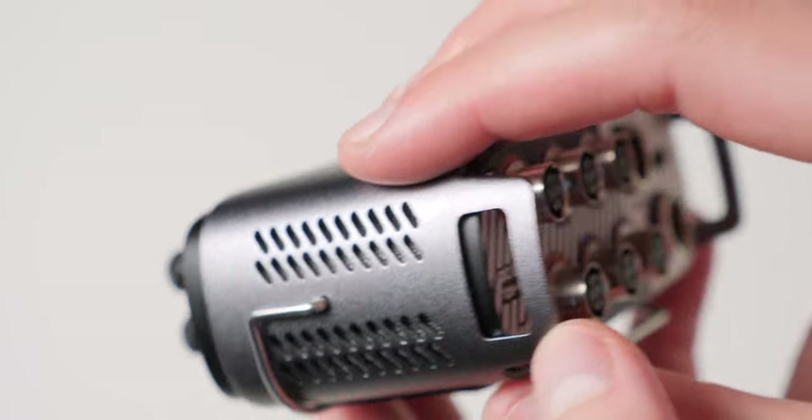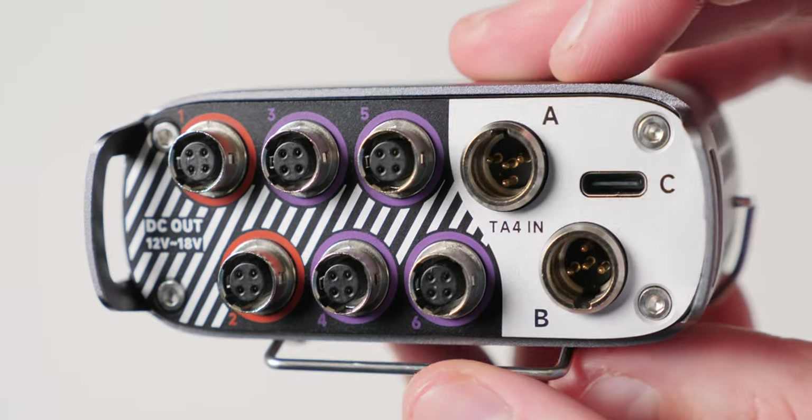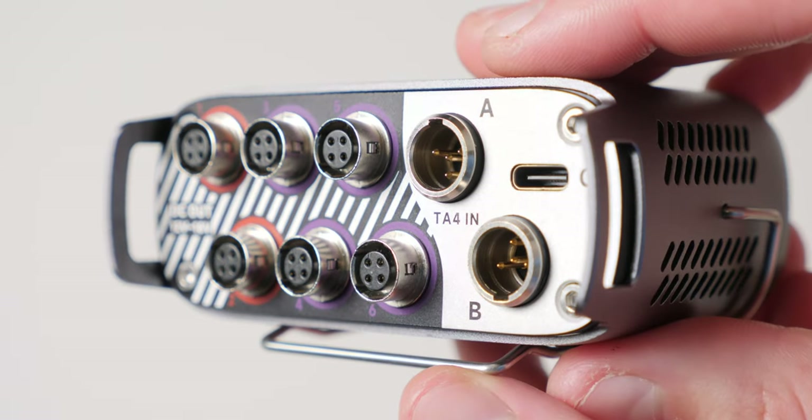There's no individual output filtering. So if you're getting any ground issues, you'll want to use the ground lift cable for the particular device that's having the ground issues.